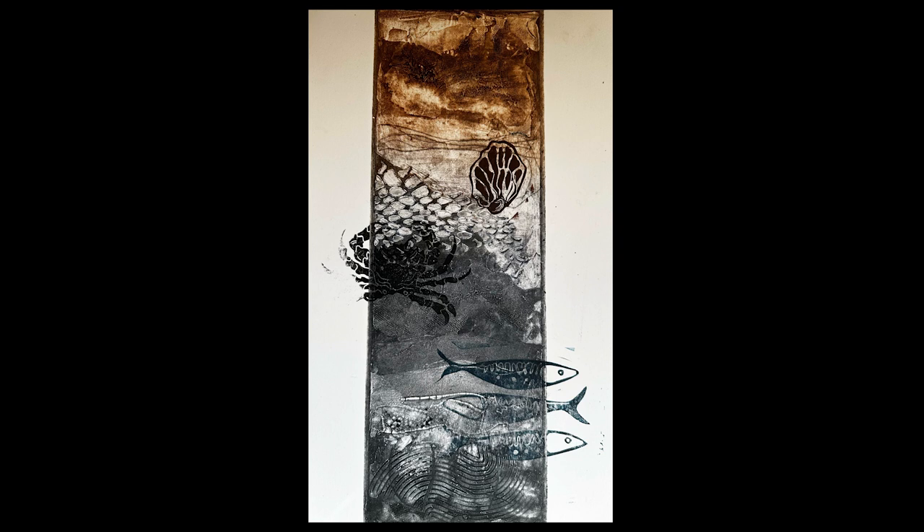This is the final result — you can do a relief print on top of your collagraph and it looks pretty good! If you want to try it out, go for it. You can mix up the two inks no problem at all. There's a lot more to play with and you don't have to limit yourself to one printmaking technique. I hope you enjoyed the video — thank you for watching!